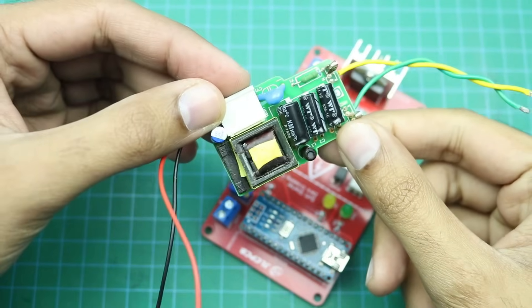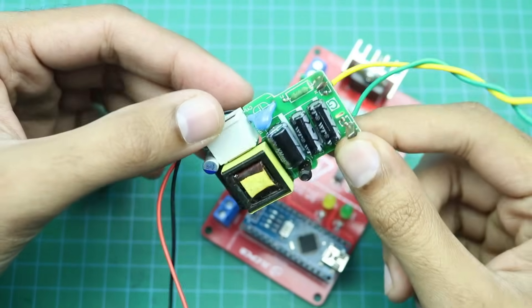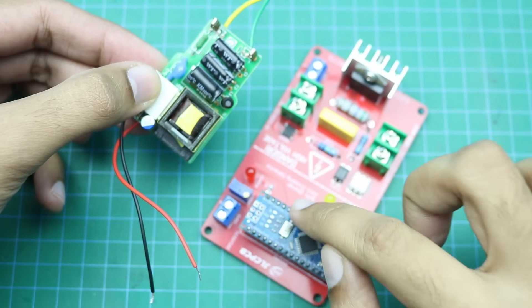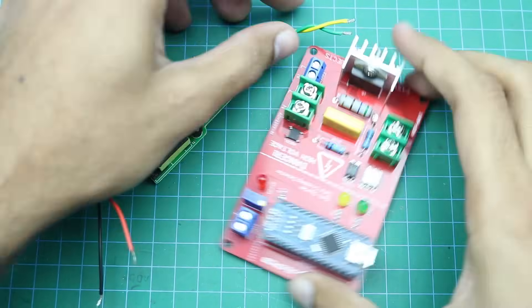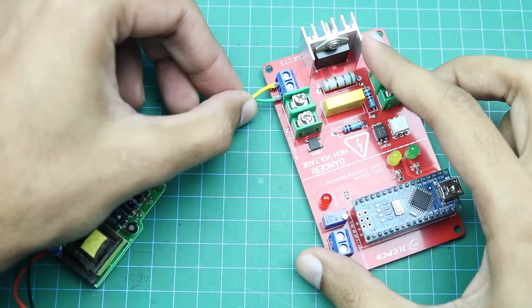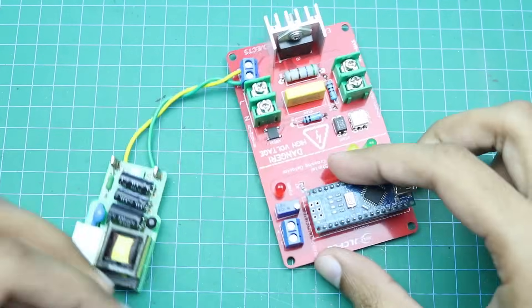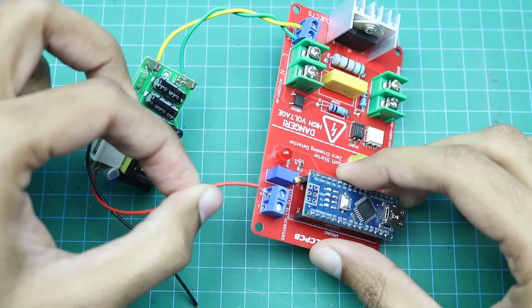Here is a 220 volt AC to 5 volt DC power supply module. We will connect this module with our circuit to power up the Arduino. The AC wires will be connected here, and the DC wires will be connected here.